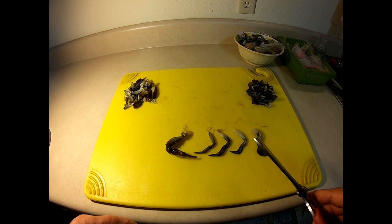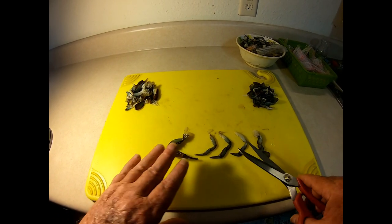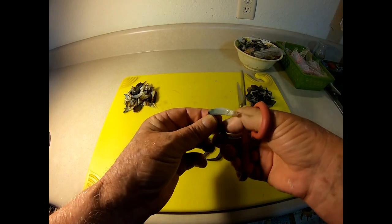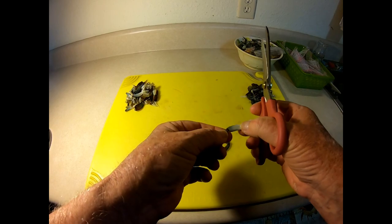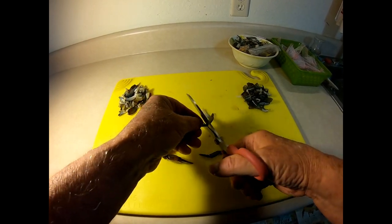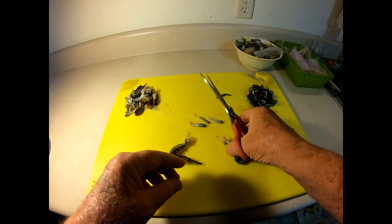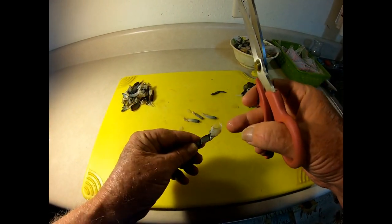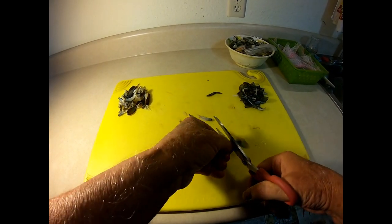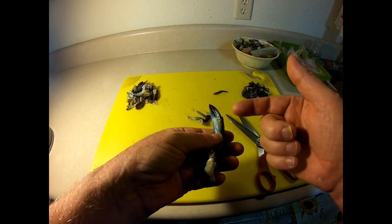Continuing with disassembling the crab for sheephead bait. This is a blue crab and we're working on the claws and the legs now — we're going to use these as bait. When you take the legs off, a pair of scissors comes in really handy. It's really this first joint that comes off the crab that has the meat in it, so I just clip that off and discard that. The flippers — on a larger crab, this joint right here has meat when you pull it off, but not very much further down.